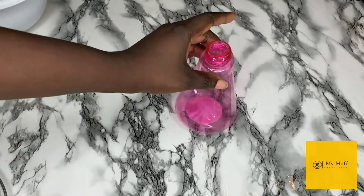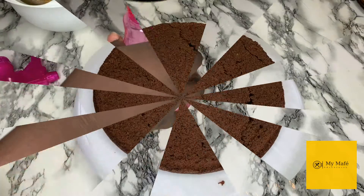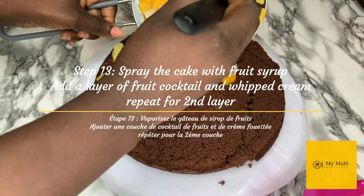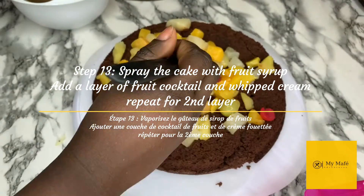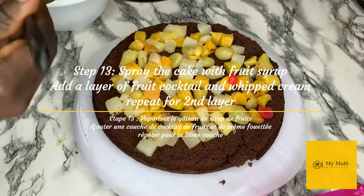Remember that fruit cocktail we had draining at the start of the recipe? I'm going to pour that fruit syrup into a spray bottle and spray my cake with it. If you have another method you prefer, go ahead and use that. Starting with the bottom layer, I spray it with a light mist of syrup — not too much, or the cake will break apart. I then add a layer of fruit cocktail. I love fruits, so mine might be a little generous. Once the fruits are on, add a layer of whipped cream, then repeat the same process for the second layer.